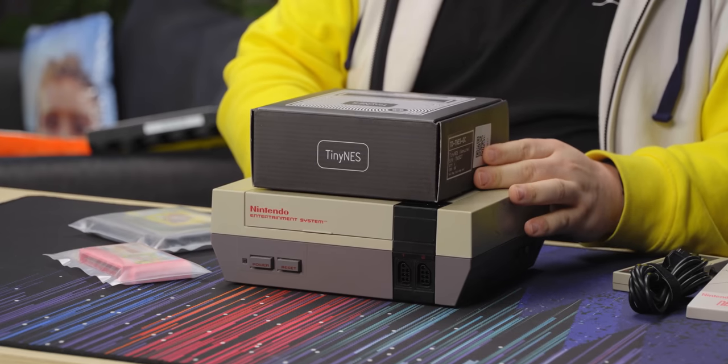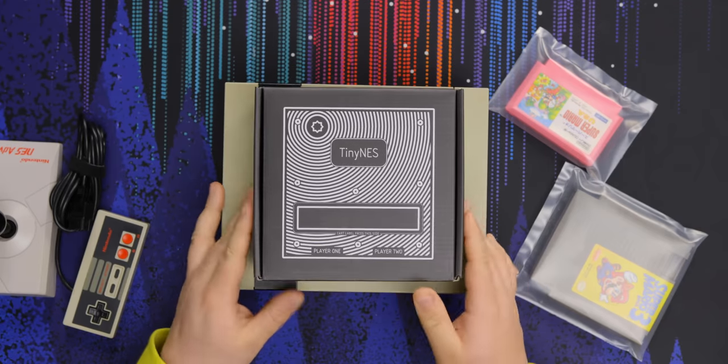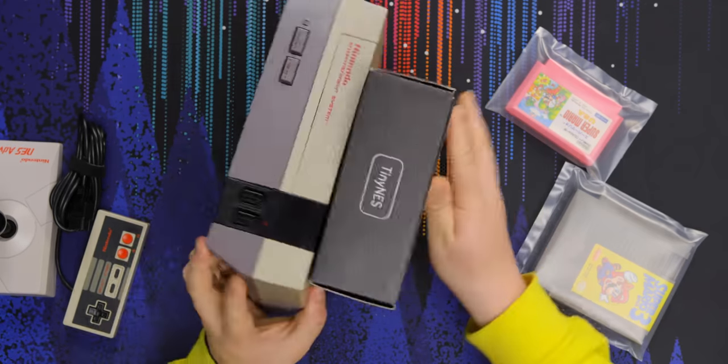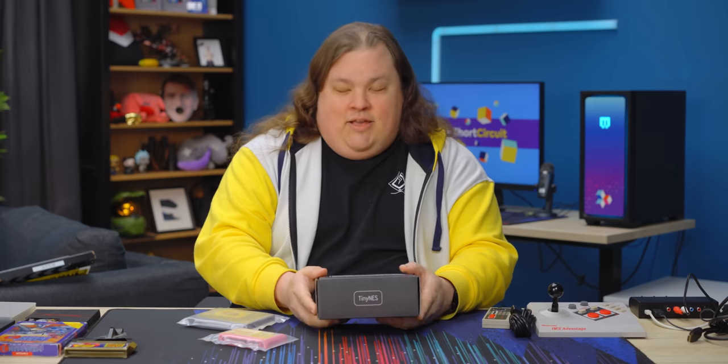So there's this project called Tininess, and what that does is it just kind of condenses everything — makes it more compact. The box for this is actually smaller physically than the NES itself. So let's put this to the side and have a look at this.